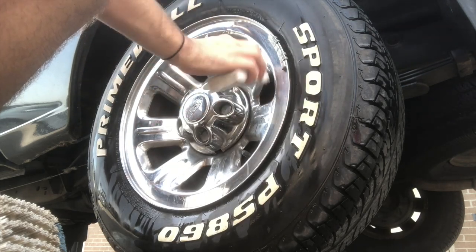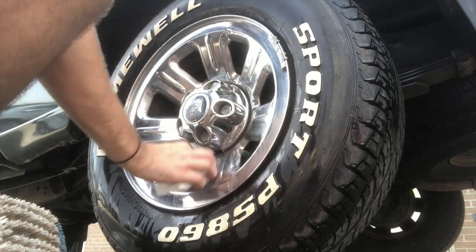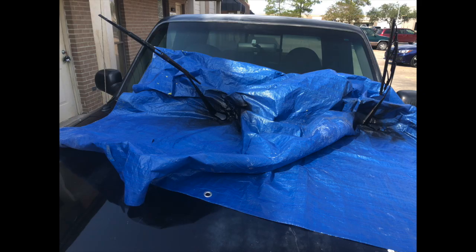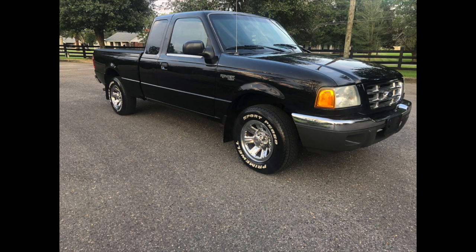As you guys can see, we put four new tires on this vehicle — well, actually three new tires. One of the tires had already been on there; that's the one I was cleaning. Also, I went ahead and spray-painted the windshield wiper arms. Just gives it a better look — they were kind of rusted and faded, so it just brings those back to life.